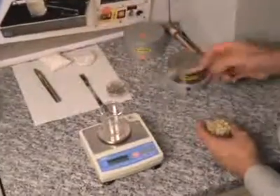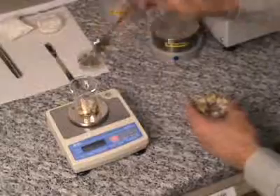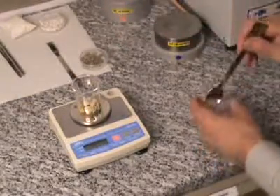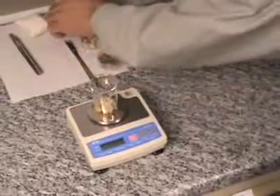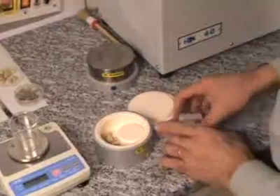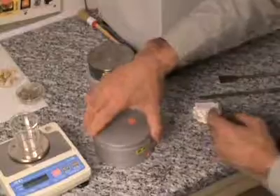Here some quartz rock sample is milled. The starting quantity is about 15 grams. This sample is going to be milled in a corundum vessel. And now 0.3 gram of a pressing and grinding additive based on cellulose is added.